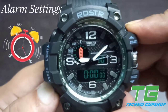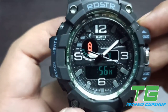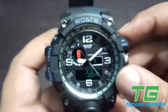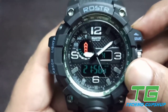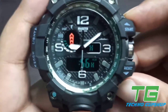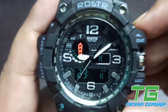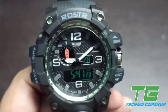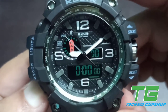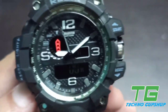If you press the mode button two times, you will come to the alarm setting. By default, the selection area will be on hours. If you want to change the hour, click on the start button and change the hour. If you want to move to minutes, click on the reset button — it will change the selection area to minutes and then you can change the minutes.